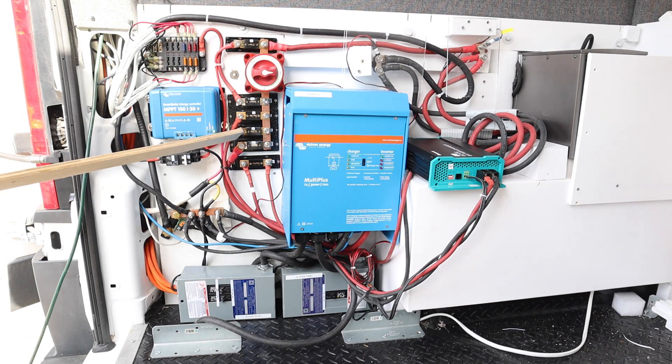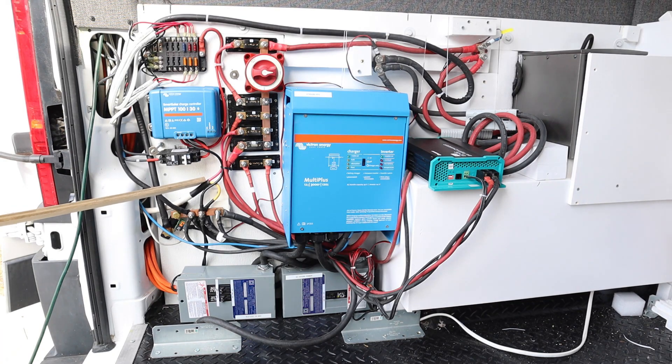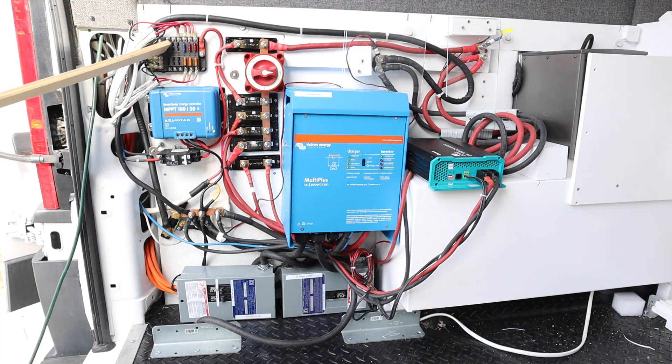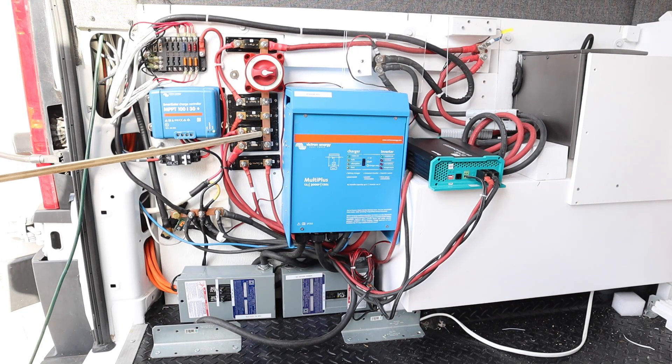The next one down is another 50 amp fuse. This one has an eight-gauge wire connected to it, which goes all the way to above our sliding door, where we have another 12-volt fuse box in that little recess. That's the reason many slots here are blank — I took one main wire and brought it over to that fuse box, running fuses off of it for anything on the passenger side. It saved a lot of wiring and money. I don't expect us to pull more than 50 amps from that fuse box.